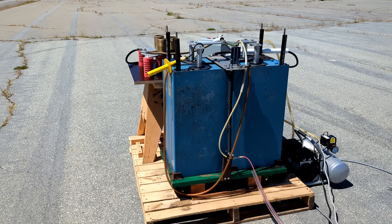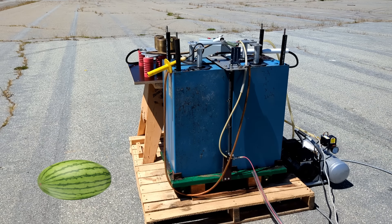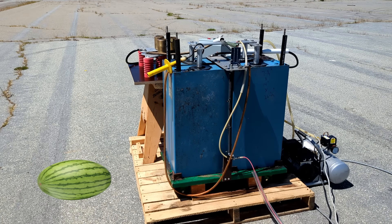For our test load today we'll use a good-sized melon. Melons turn out to be great test loads since they contain a large amount of water, impurities that make the water conductive, and the melon has a very thick skin which holds in the steam explosion long enough for the water to absorb all of the energy.